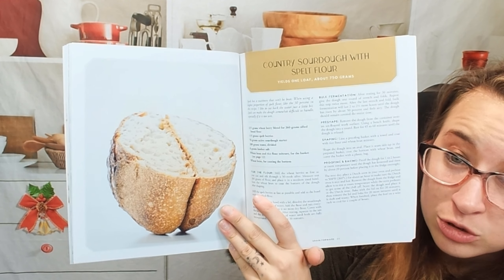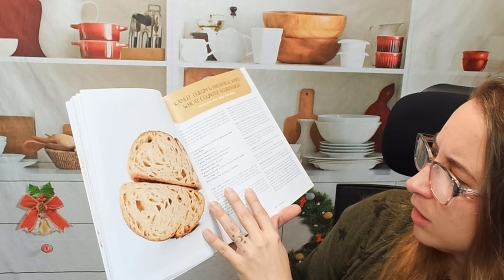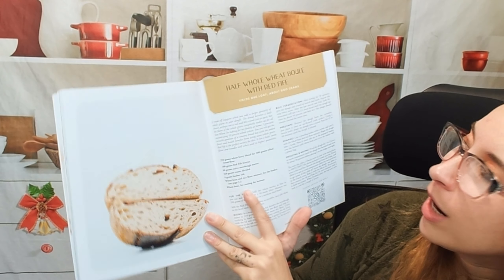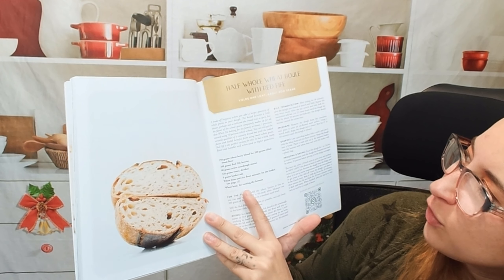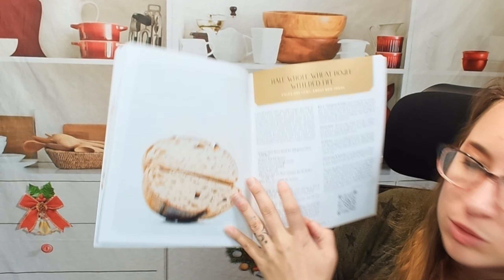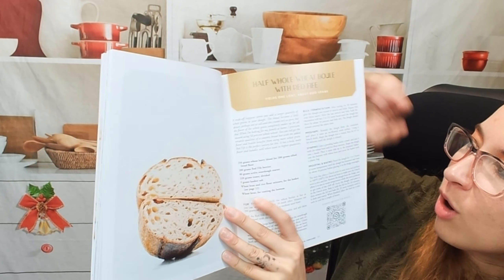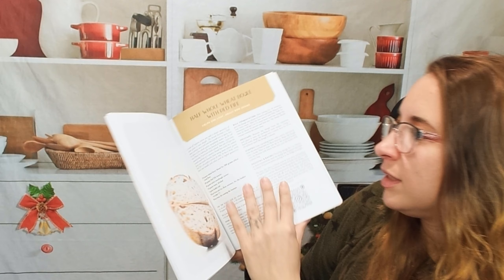So we have country sourdough with spelt flour. I'm wondering if there might be gluten-free recipes in here, but probably not — just so you're aware. Half whole wheat bowl with red fife. I apologize, I might be saying some of these totally wrong. You can see here's our list of ingredients, a description of each bread and making process, and a breakdown for everything. That's pretty snazzy.